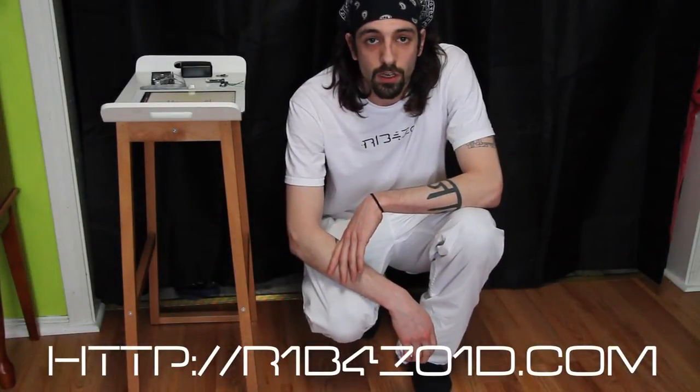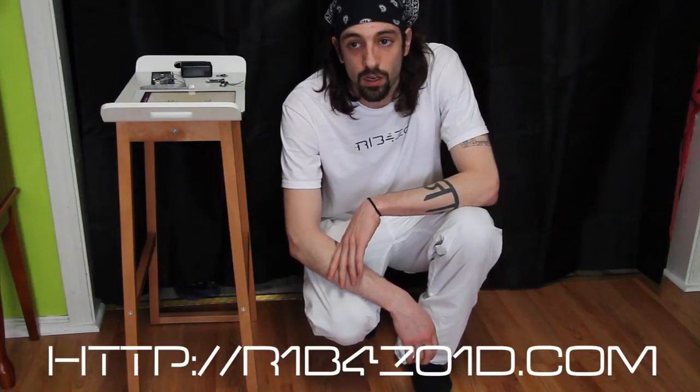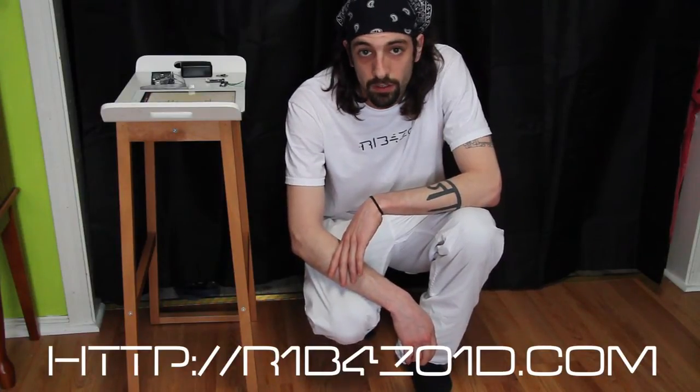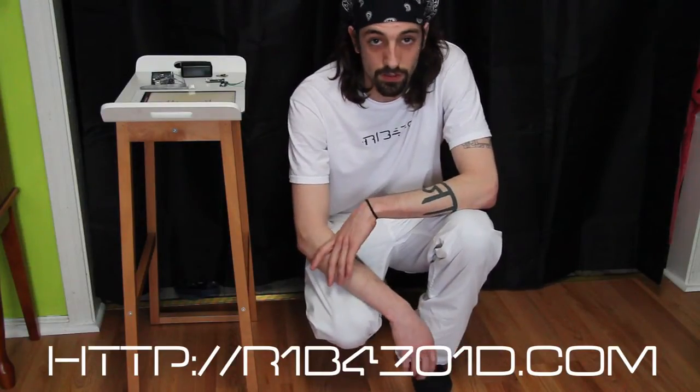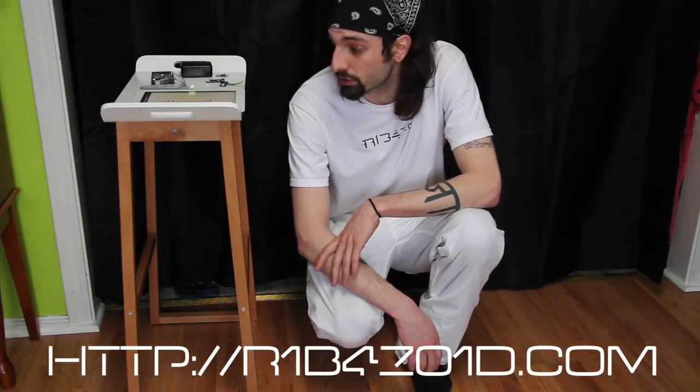Hello Internet, it's Rabozoid. I'm excited to show you something that I've been working on for the past couple of weeks. I've been designing and thinking about it for years. The price for the components was just too expensive, so I've never had the ability to get the time and money to actually do it.